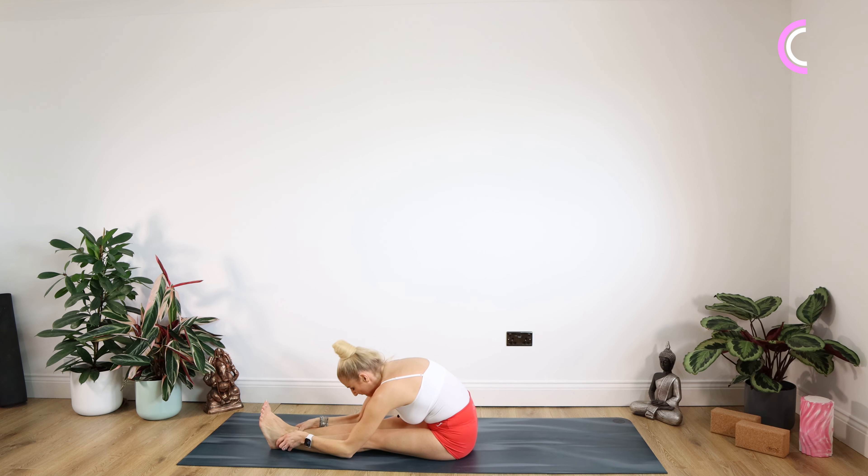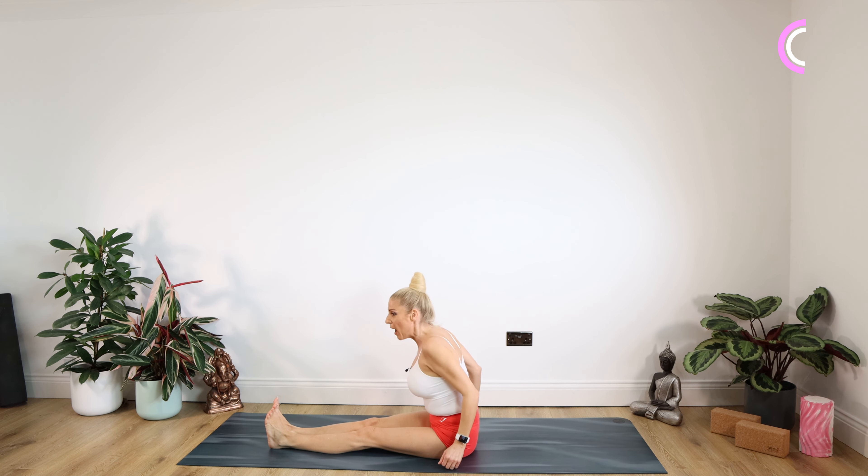Lean forward and down over those legs — head hanging, arms hanging, head and neck. Gentle shake from side to side. Well done. We're over halfway now through the class so keep with it. Nice and slowly uncurling, up we come. Give the shoulders a lovely roll, back and down.